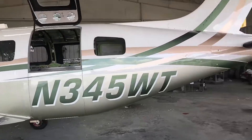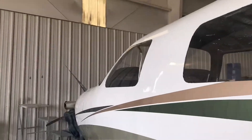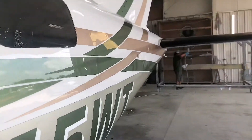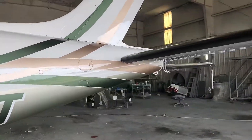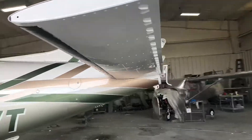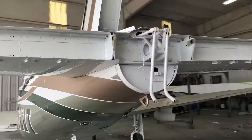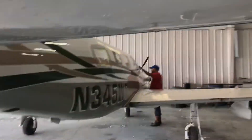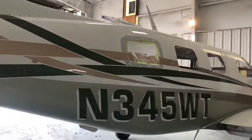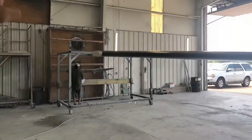All righty guys, it is the next day — we finally got done with the stripes, we finally cleared the whole thing and it turned out beautiful. Look at the aircraft, look at that gloss, look at that reflection. All these colors matched pretty well. I was kind of judgy at first sight, like do these colors really match? But when we finally laid it down and unmasked the aircraft, it turned out beautiful. Well, all righty guys, this will be the end of the video — don't forget to like, share, and subscribe. Till next time, peace.